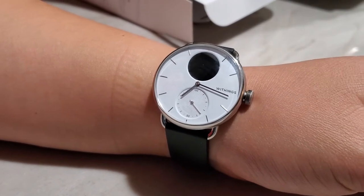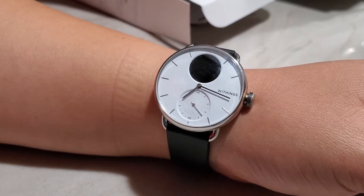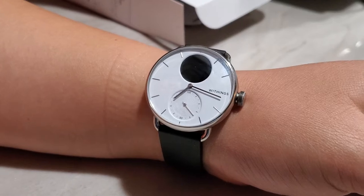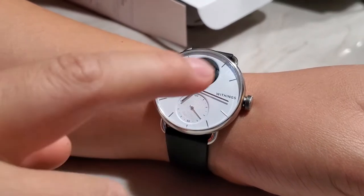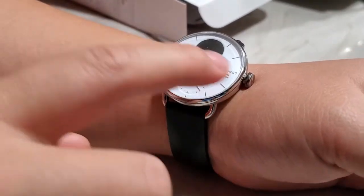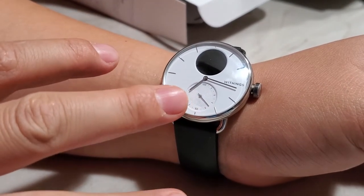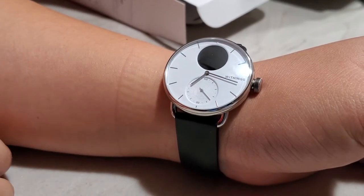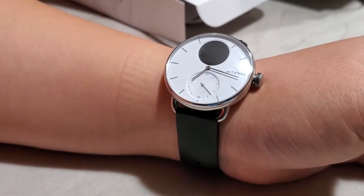First, I want to mention the look. They offer two colors on the watch face: white and black. On the black watch the hands are white, and on the white watch the hands are stainless steel. I bought the white version. Some people may say the hands are not very obvious on the white surface, but I haven't had much issue reading the time even though it's two light colors.